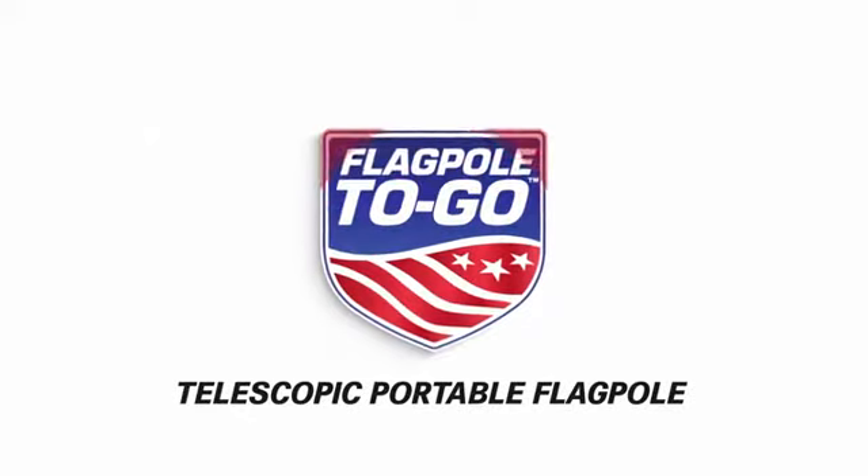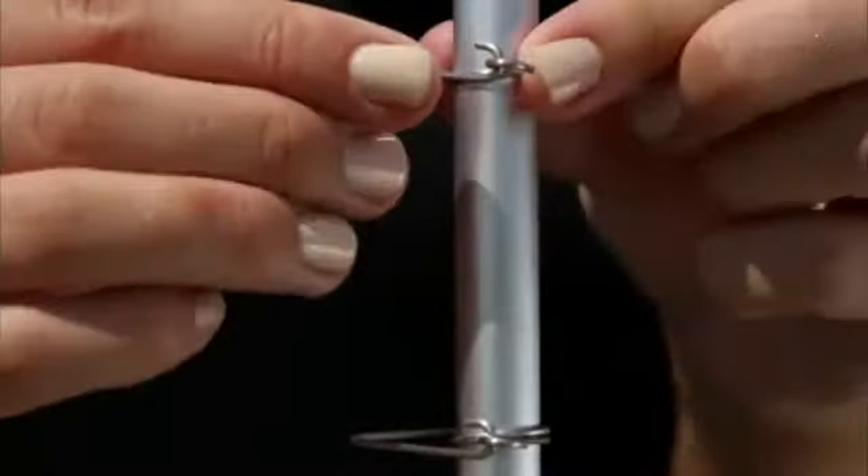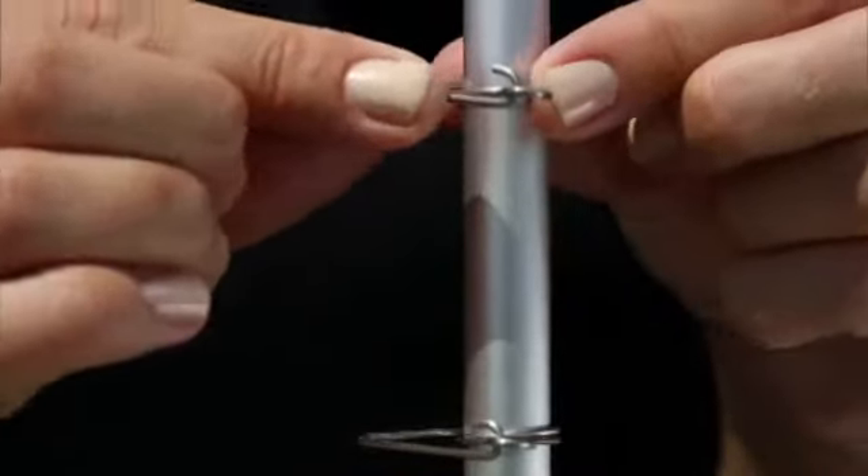This is the Flagpole to Go portable telescopic flagpole. Our patented clips stay securely in place when latched. As you can see when unlatched, the clips become loose with movement.